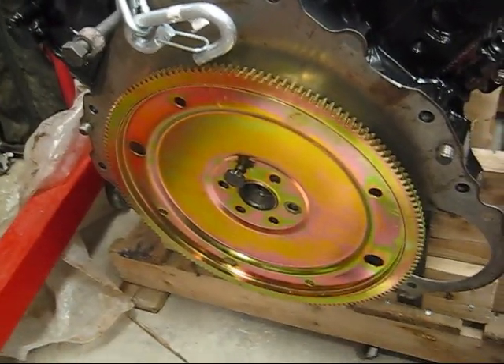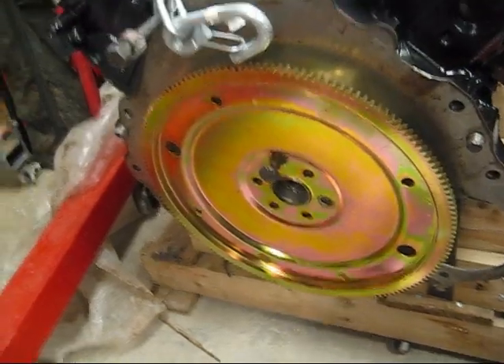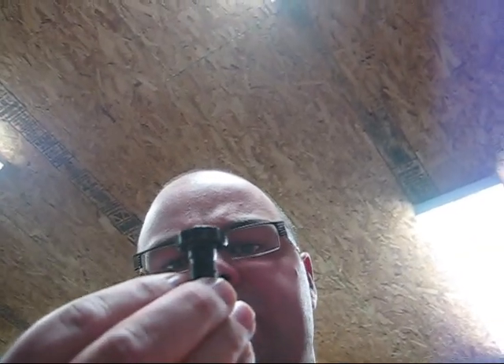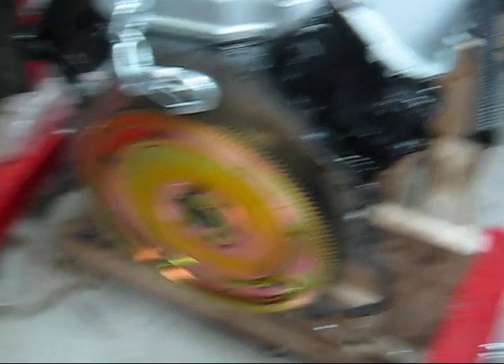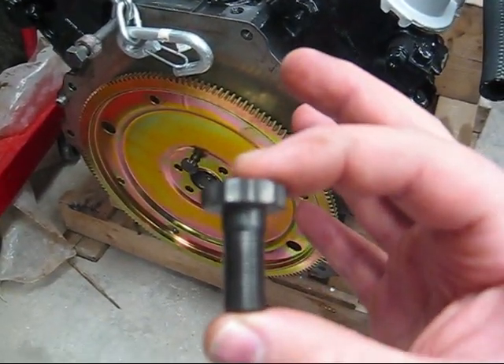This is a B&M Performance Lightweight Externally Balanced Flex Plate — I beg your pardon, I called that a flywheel, I mean it's a flex plate. And this is an ARP bolt, which is actually for a flywheel.